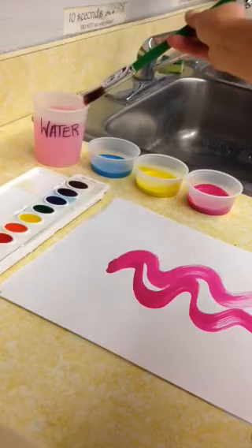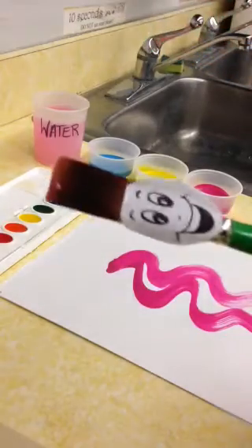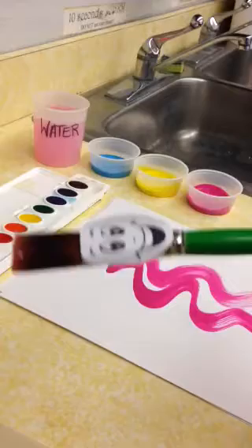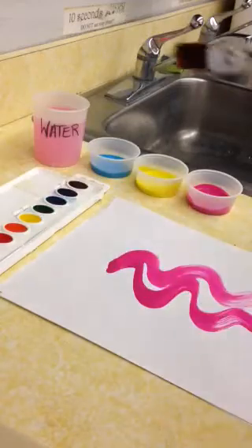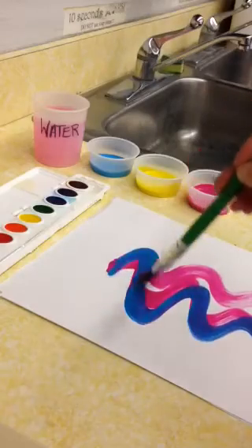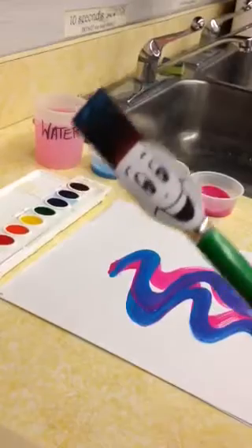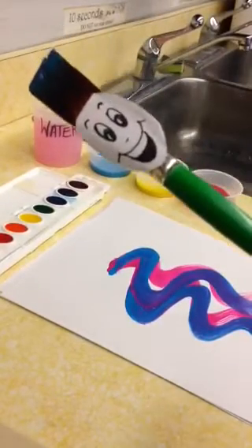I'm also rinsing gently — not splashing or making a big mess. Then I drag my hair along the cup to make sure I get extra water off, and I want my bristles nice and clean before I go into another color like blue. Now I can mix and make a new color: violet.